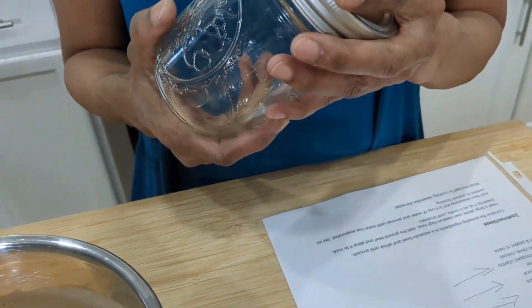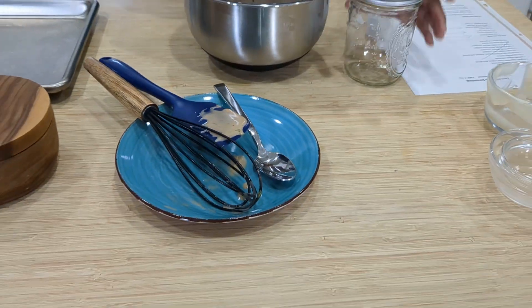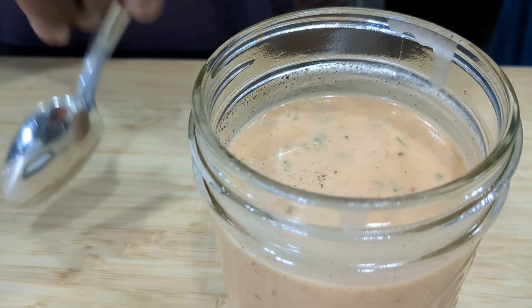Bae's going to walk in here in a minute and we'll let him give you a taste test. He's had it before but he can describe it to you. We're back — Bae made it home. And I forgot to tell you to add some salt and pepper to taste. So Bae's going to try it and describe it to you.